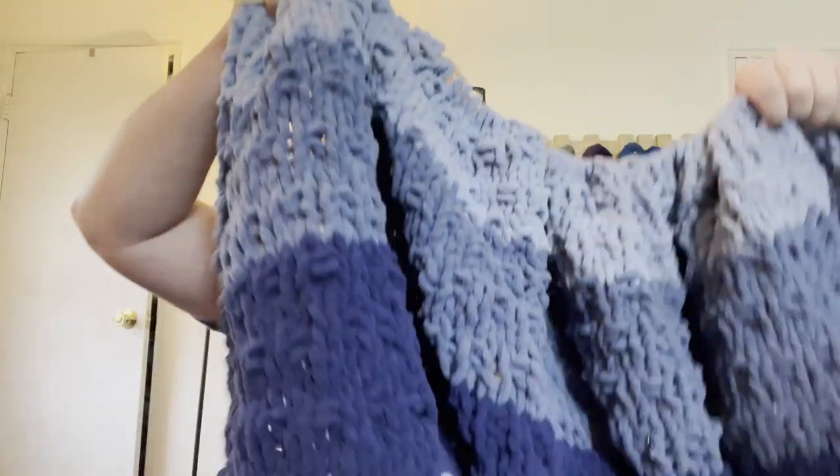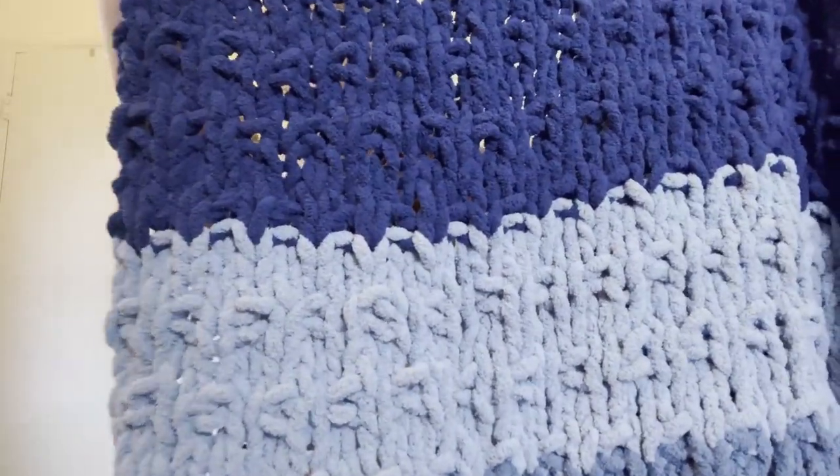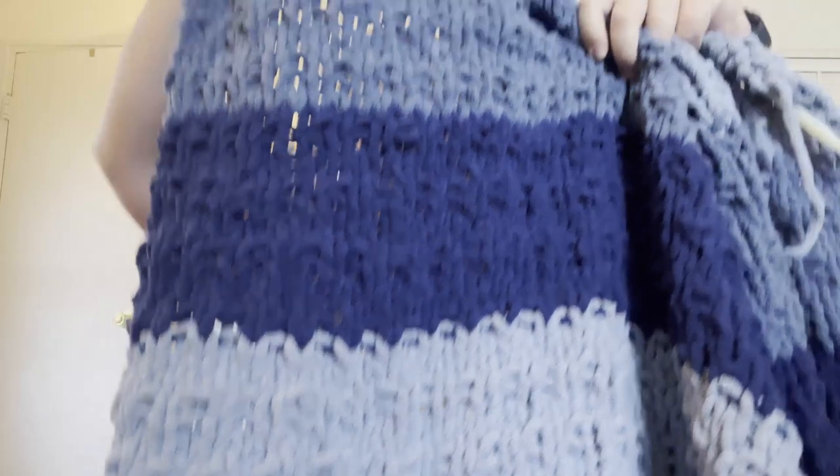I did a blanket with it and it came out pretty well so far. I like how it holds up with a pattern. It held up as much as I expected for a thicker yarn. Like, thicker yarn doesn't hold up patterns as well as some thinner yarns, but it held up well enough. So if you want to do a simple pattern with it, it's going to look great.